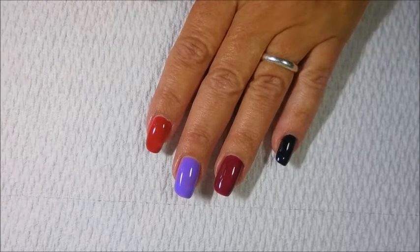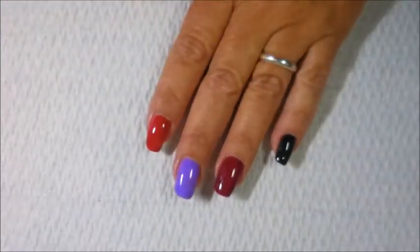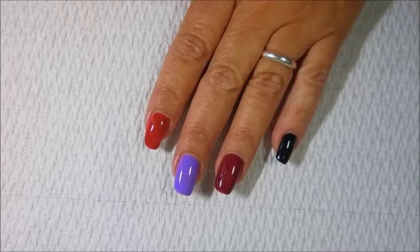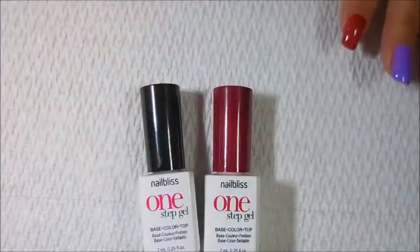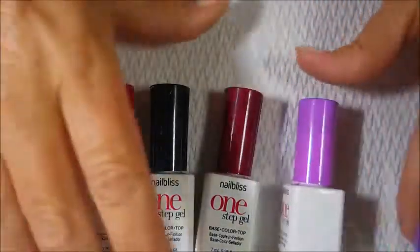What I have on my nails here is gel polishes. I started this manicure off with a peel-off base coat because I wanted to try it on several different colors. I've used one-step gel polishes from Nail Bliss — I've got kind of a cranberry color, a black, a red, and a purple.